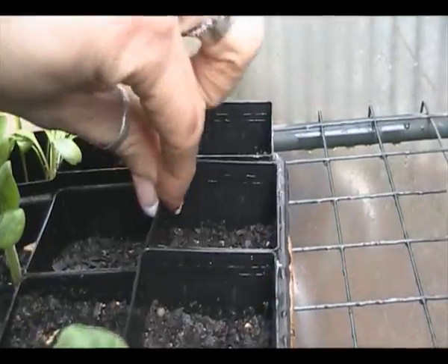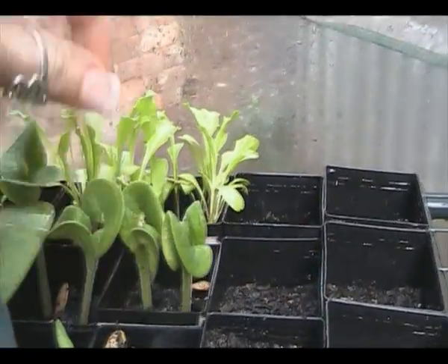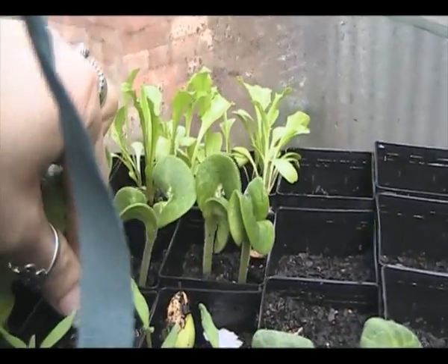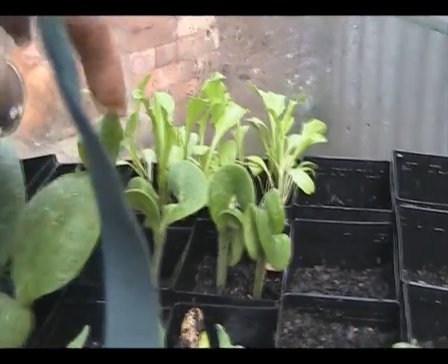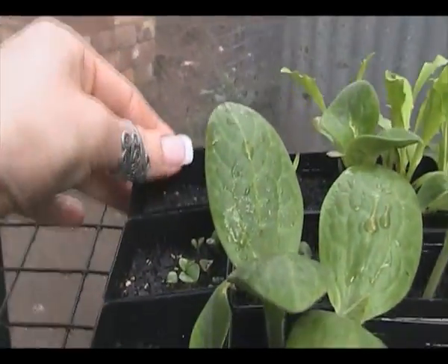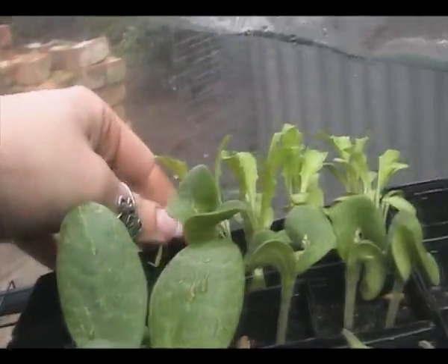Lebanese cucumber - nothing yet. More white button squash - looks like one pot is mine and the other must be from a packet, so that's three pots, and lots of them coming up. Basil. Tigerella tomatoes - only got one out of the two tubs.